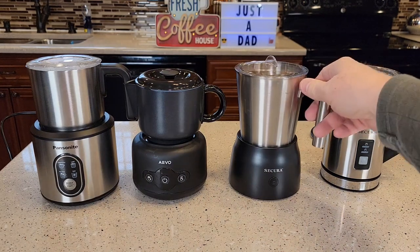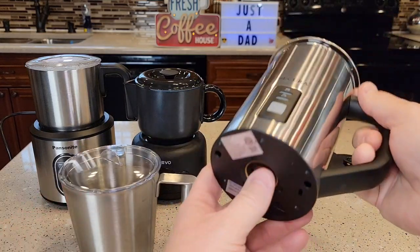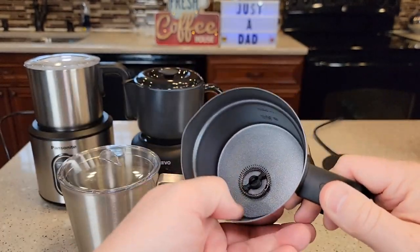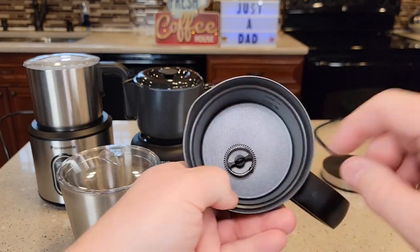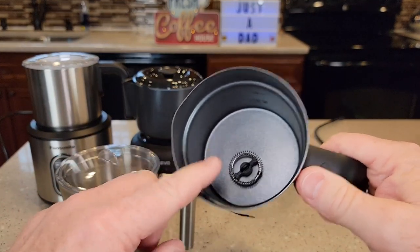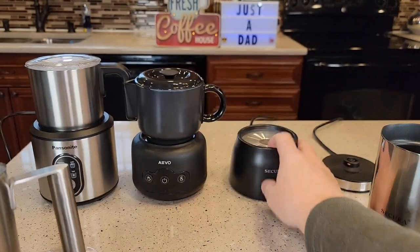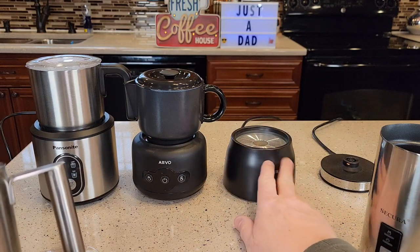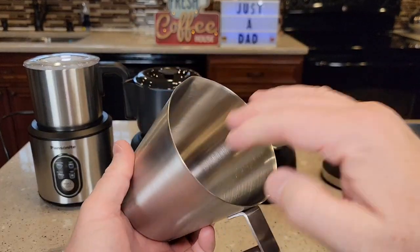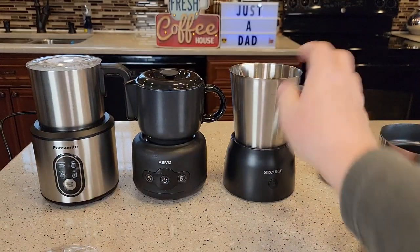I really like these base units. They are dishwasher safe. With the handheld ones, the electricity comes through a connection at the bottom and you cannot put them in the dishwasher. You've got to be really careful when you wash those — use a brush, rinse them, and you can't get water down in the connection. Over time these are harder to clean. With a base frother, all the electricity is in the base, so I can take the jug and put it in the dishwasher. Very easy to clean up.